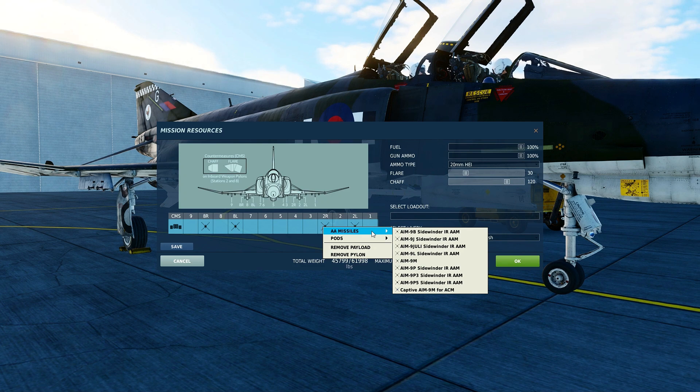The AIM-9 Lima is the first all-aspect Sidewinder missile. It was introduced in 1977 and first used in combat in the Gulf of Sidra incident in 1981. However, its biggest use may have been the Falklands, where it scored an impressive 80% hit rate. The AIM-9 Mike was introduced in 1983 as an improved Lima variant, with better countermeasure defense and a slightly longer range.